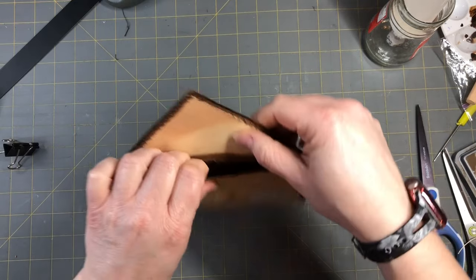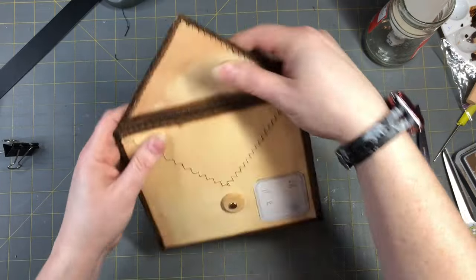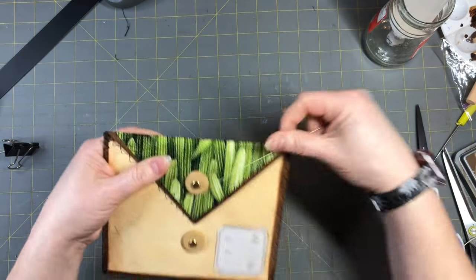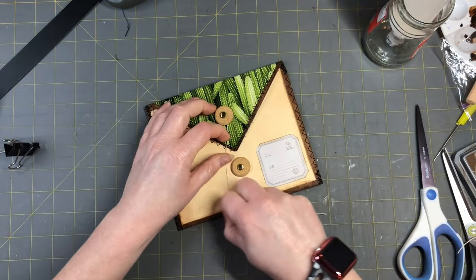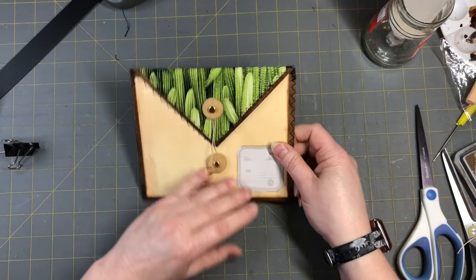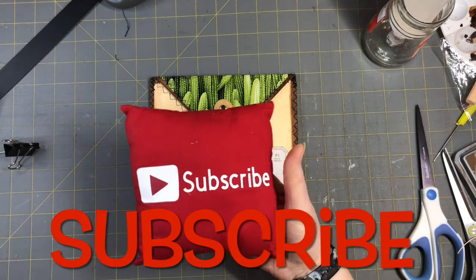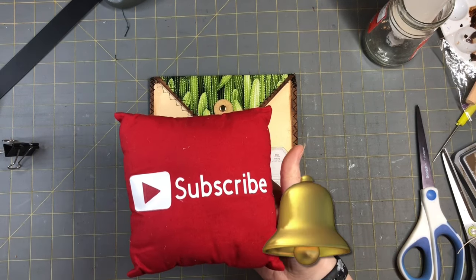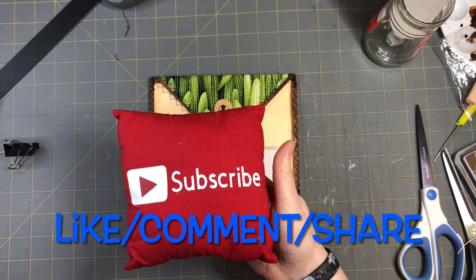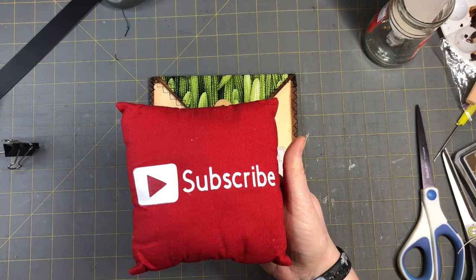I hope you guys enjoyed this video and found it inspirational and you're getting out your paper bags and looking at them differently. If you could please subscribe to my channel, hit the notification bell — you guys can see my next video when I post it. Like, comment, and share, and keep on crafting guys!